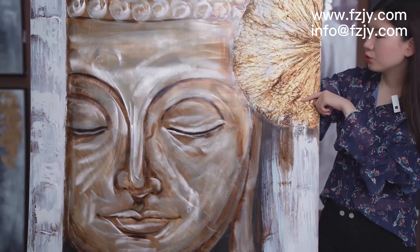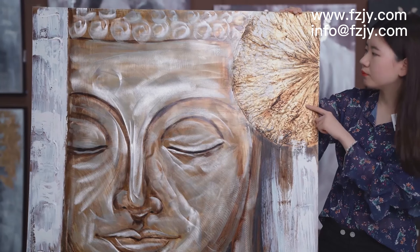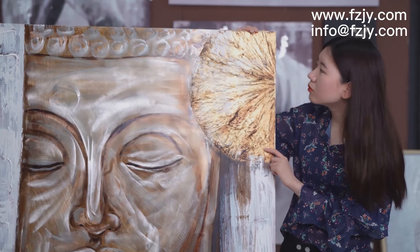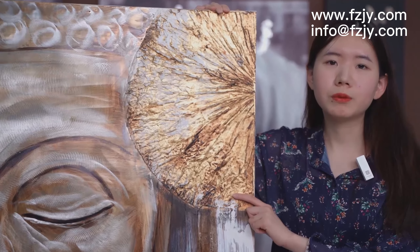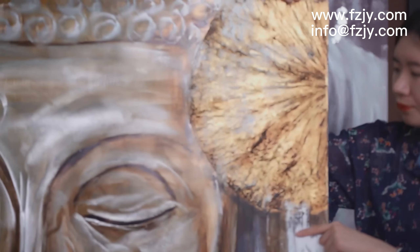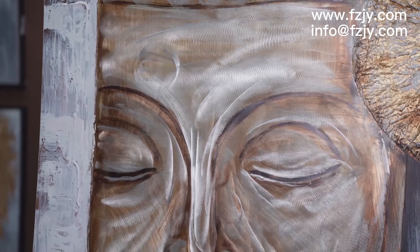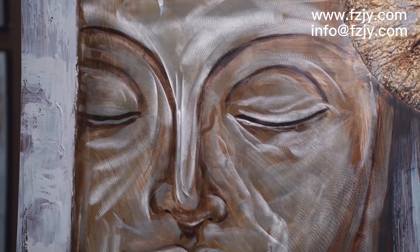To give you a quiet feeling, if you follow the teachings of Buddhism. I think this painting is suitable for you. Okay, now let me show you the next one.